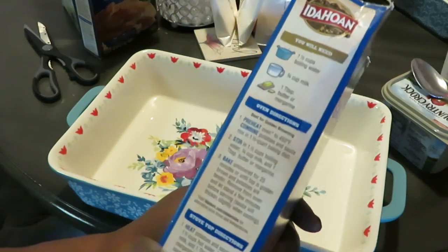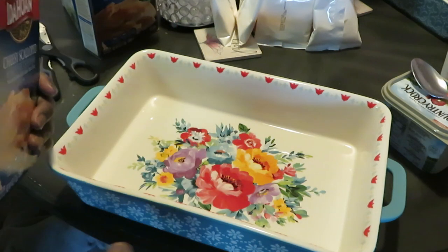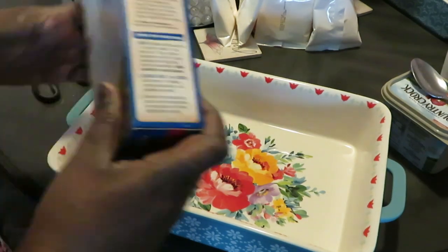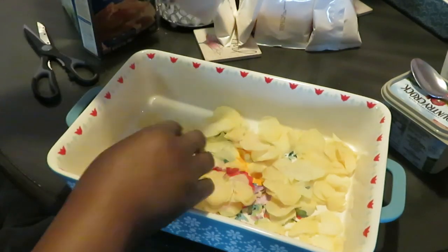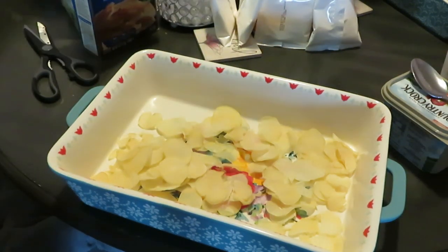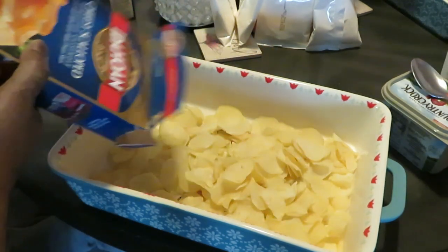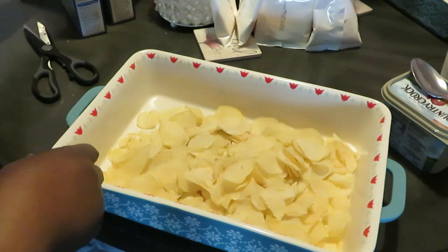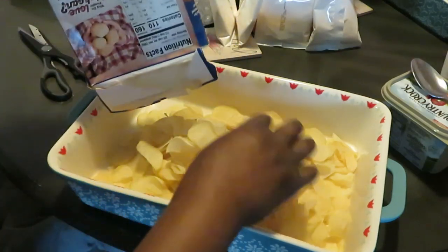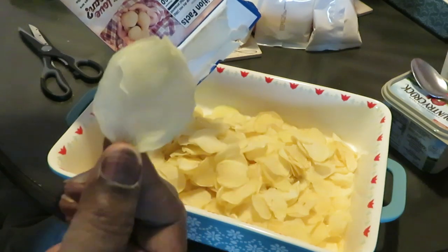One and a half cup of boiling water, three-fourths cup of milk, and one tablespoon of margarine — just dump all that in, mix it up, and put it in the oven for about 25 minutes. So let's get all our potatoes in. See what I mean — these boxes don't really have that much. That's just one box. That's why I always get four or five boxes so we can have leftovers.